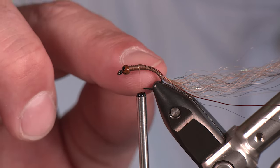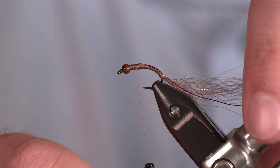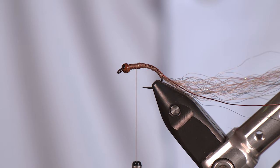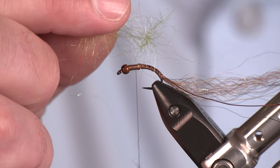For the body we're just going to dub this, but I want to leave room for a thorax region behind the bead, and I'm also going to add a collar — so keep that in mind as we go. Don't want to get too crowded up there in the front. Avoid that and the rest is easy. I'm going to start dubbing a noodle here.